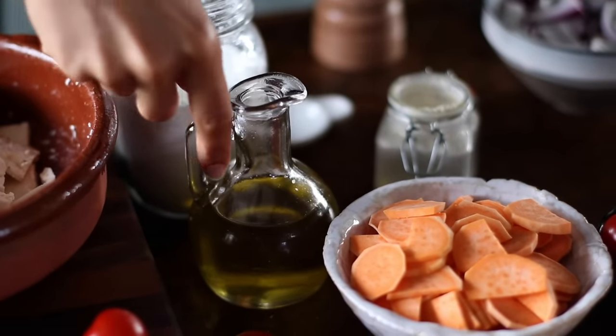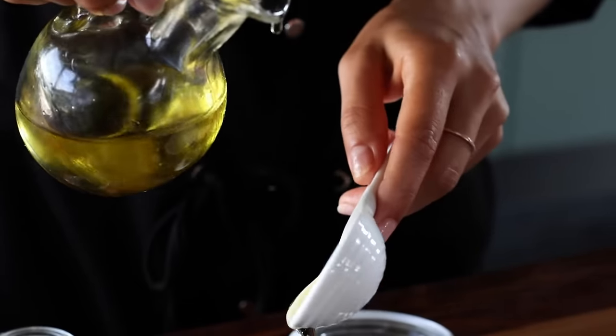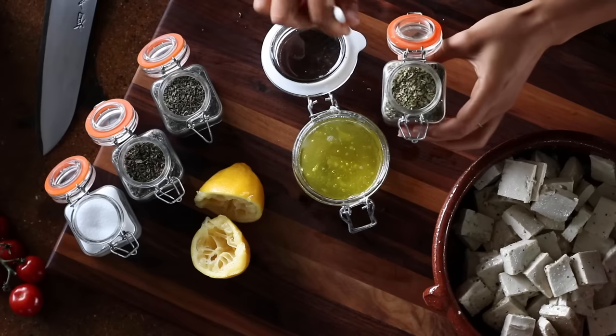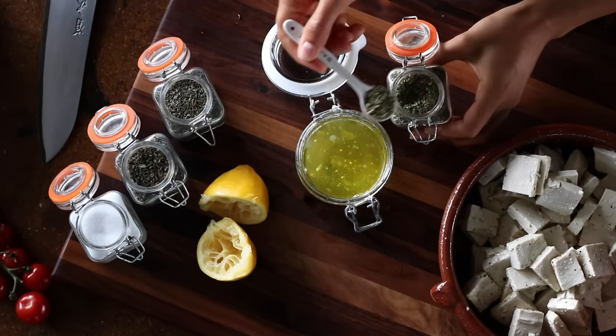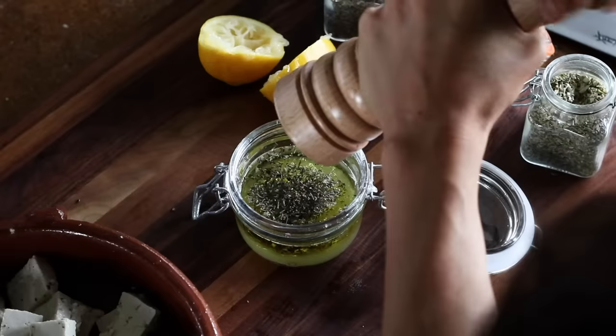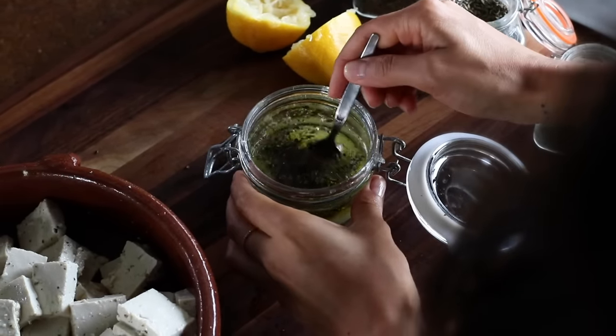Next, we can make the marinade. To a bowl or jar, we're going to add two tablespoons of olive oil, a tablespoon of lemon juice (or the juice from about half a lemon), along with a quarter teaspoon each of dried oregano, dried thyme, dried basil, and salt, plus a little bit of freshly cracked black pepper. Give this all a whisk and set it aside for now.